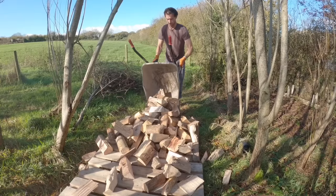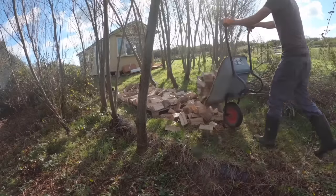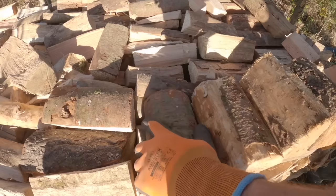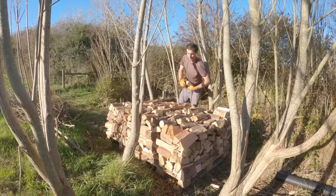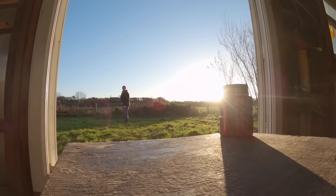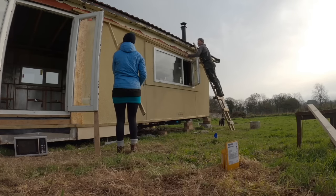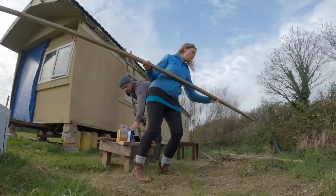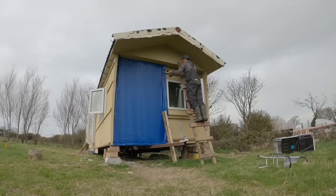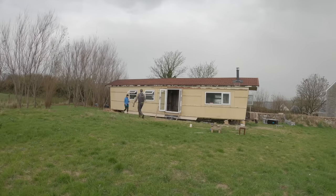Wood was a big thing — this was how we were going to heat the cabin from here on in. It was nice to get the first proper batch of wood delivered and stacked. First time I'd ever had wood delivered, and when it arrives you actually feel quite wealthy — it's a really tangible, physical thing that is going to be your heat source.